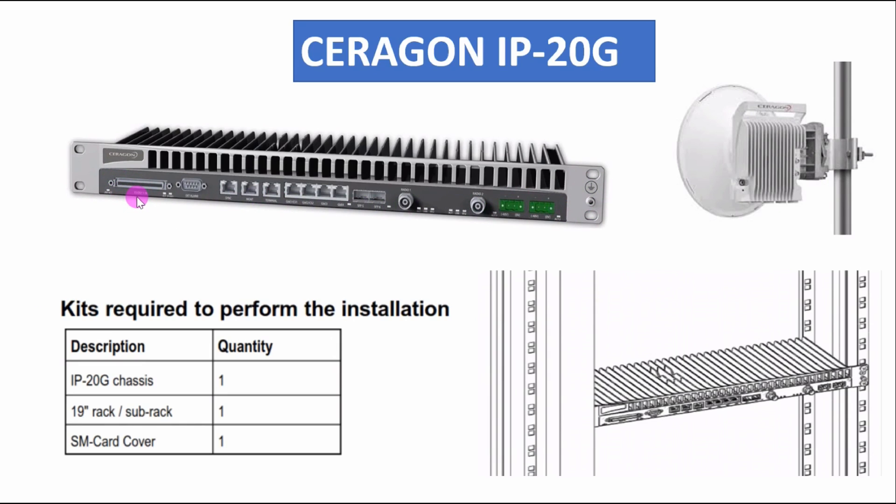Here we can connect our 16 E1 cable. This is our alarm port where we can connect the alarm cable. We also have a sync port, a management port for logging in from PC, and a terminal port. For electrical ports, we have two optical ports and two radio interface ports where we can connect the ODU via coax cable.